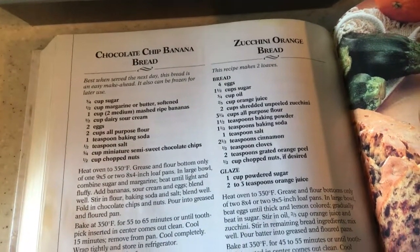Three-fourths a cup of miniature semi-sweet chocolate chips — I'm just using regular milk chocolate chips and I'll see how much I add. And a half a cup of chopped nuts; I'll be using walnuts.